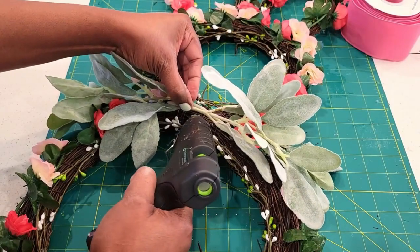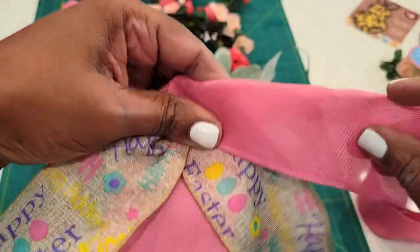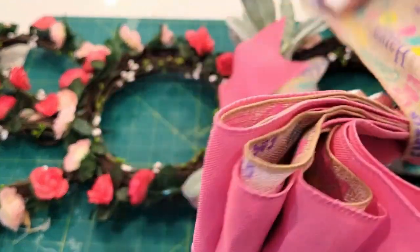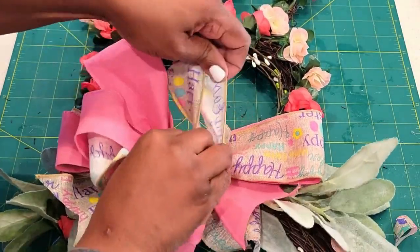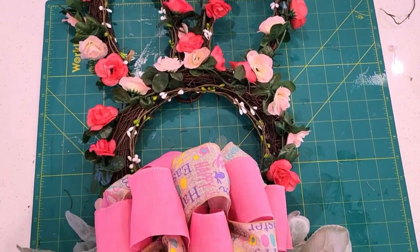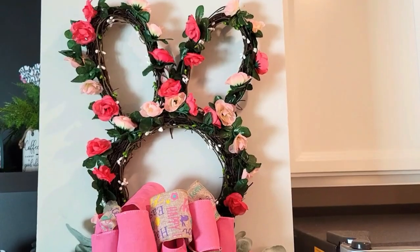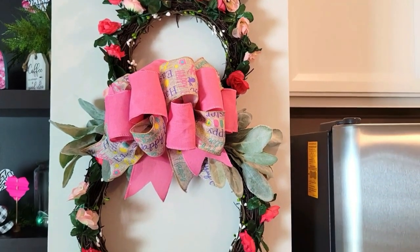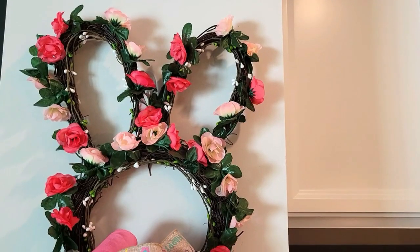I'm adding on some lamb's ears to embellish it a little bit more, and also some ribbon from the Dollar Tree — I'm going to make a bow out of it to make it bright and festive for Easter and spring. I'm going to be adding this to my little coffee bar area right between that and my fridge. I think this turned out so stinking cute — I love the bright colors and the way this wreath was made entirely from Dollar Tree items.